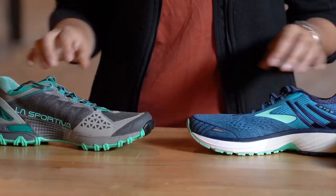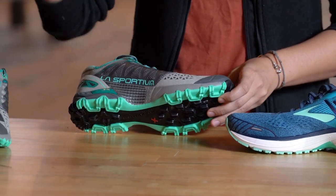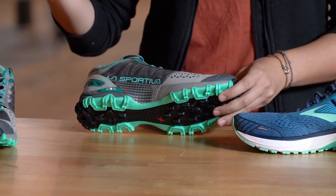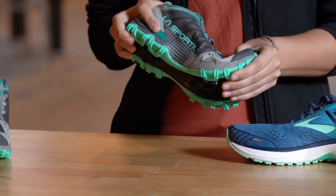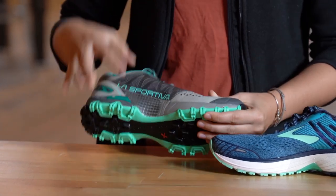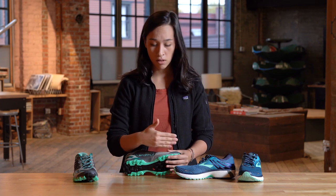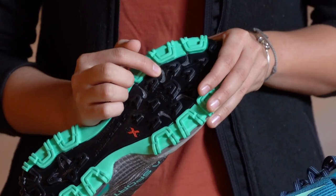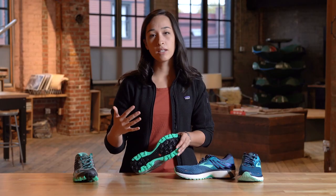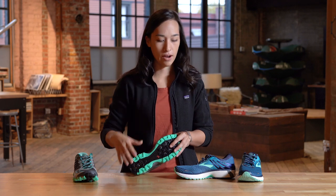Next up, the midsole. When we look at this section of the shoe, trail shoes are going to be a little bit stiffer all the way through. They really want to give you that support when you're out in the dirt — stiff both lengthwise and laterally. One other thing to keep in mind is that some trail shoes also have what's called a rock plate — a bit of extra material in the midsole. On this shoe, you can actually see it through the outsole cut-throughs. A rock plate is basically going to protect your feet from anything pointed you might happen to step on while you're out on the trail.